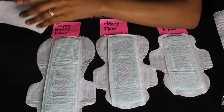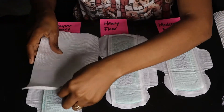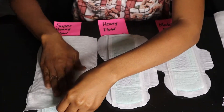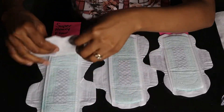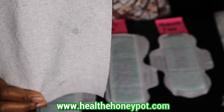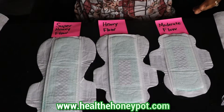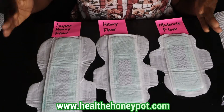The heavy flow is completely dry. And I poured 150 ml in the super heavy — it is dry except for one small dot right there. This is a game-changer, especially for those of you who use tampons.